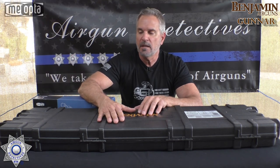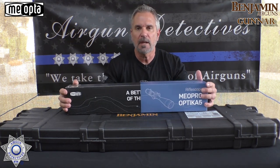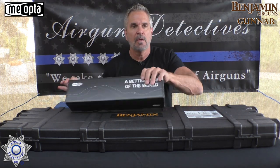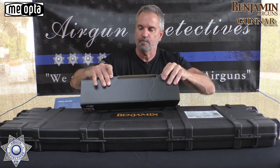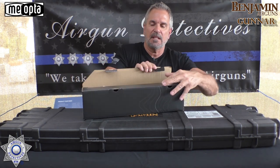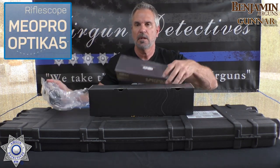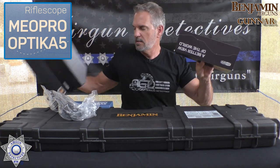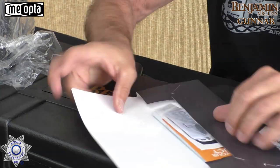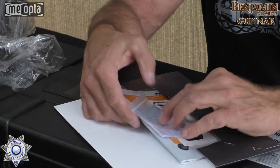Alright, let's get back to the gun on hand. Before we do, let me show you a little bit about the Miopta scope. It comes in this pretty cool packaging. All these Miopta scopes are pretty great — they have a lifetime warranty. This one is their Miopro model. It comes with all your little paperwork and a few items in here — a sticker, your manual, things like that.